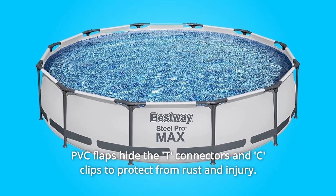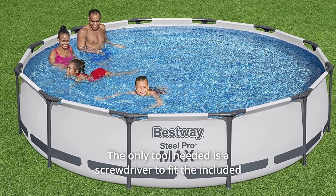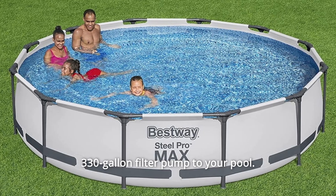PVC flaps hide the T-connectors and C-clips to protect from rust and injury, and the only tool needed is a screwdriver to fit the included 330-gallon filter pump to your pool.